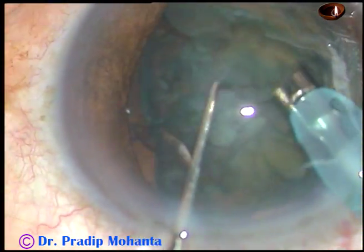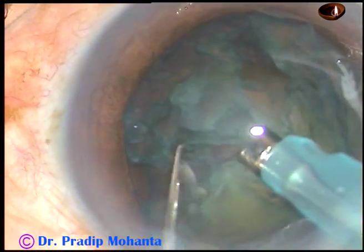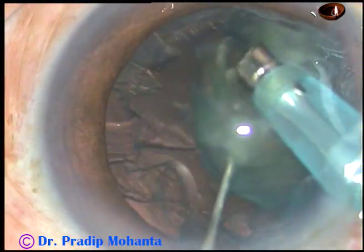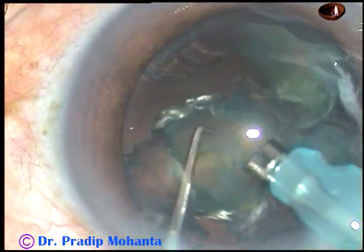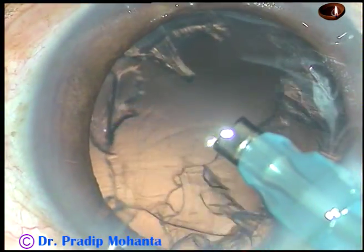The whole lens is being managed. It has been divided into two parts, and in a very short time the whole nuclear mass is emulsified and taken out.